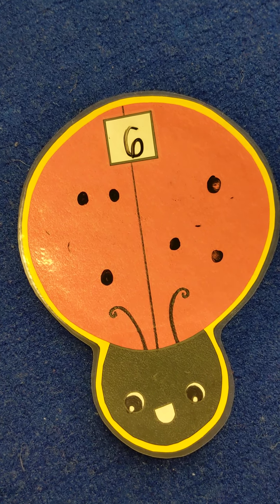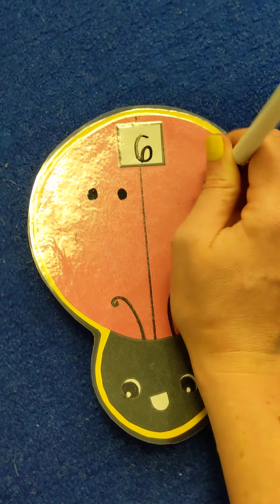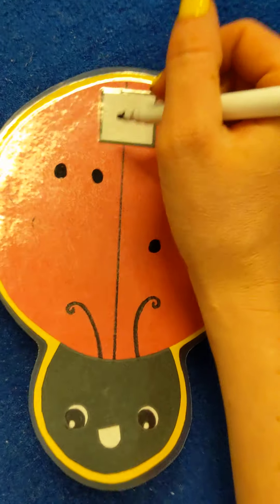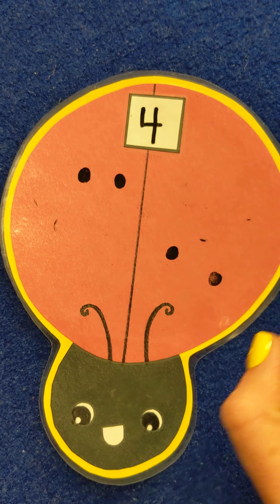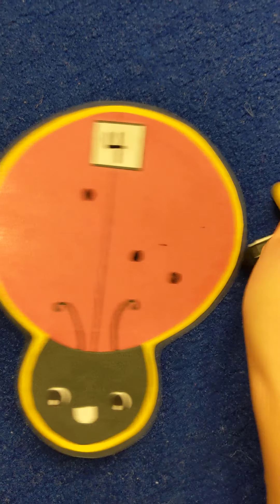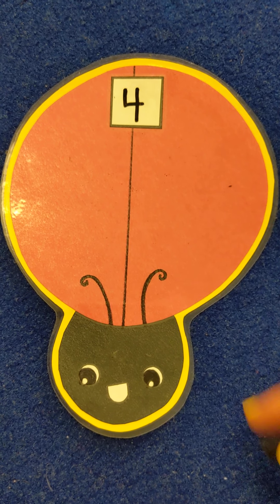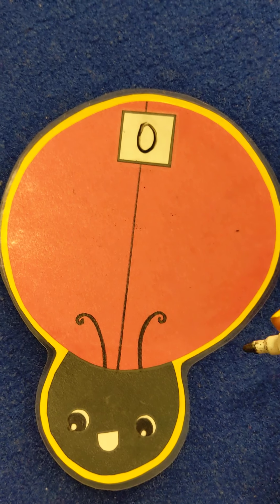Now let's take 6 and say the ladybug has 6 spots, but 2 get taken away. So we'll take away 1, 2. How many does she have left? 1, 2, 3, 4. So we don't have 6 anymore — we have 4. Remember, 4 is easy: you go down and over, then down some more. Now let's say there are 4 and we take away 4 — can you guess how many we'll have left? Zero! So 4 take away 4 makes 0. Who remembers how to draw 0? Just like this — almost exactly like a circle.